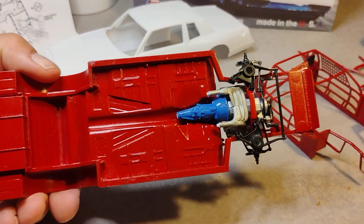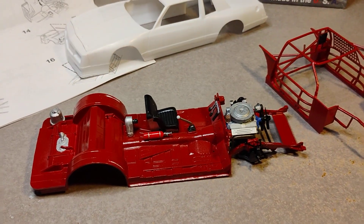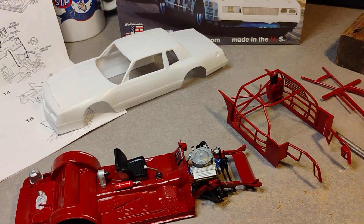The front suspension is in as well. This is the Box Top Modeler signing off — model on, people.